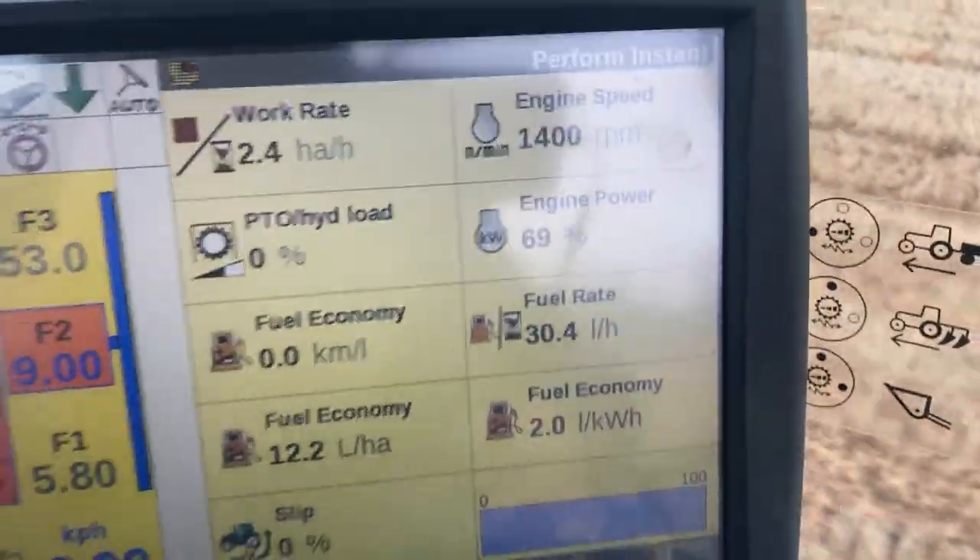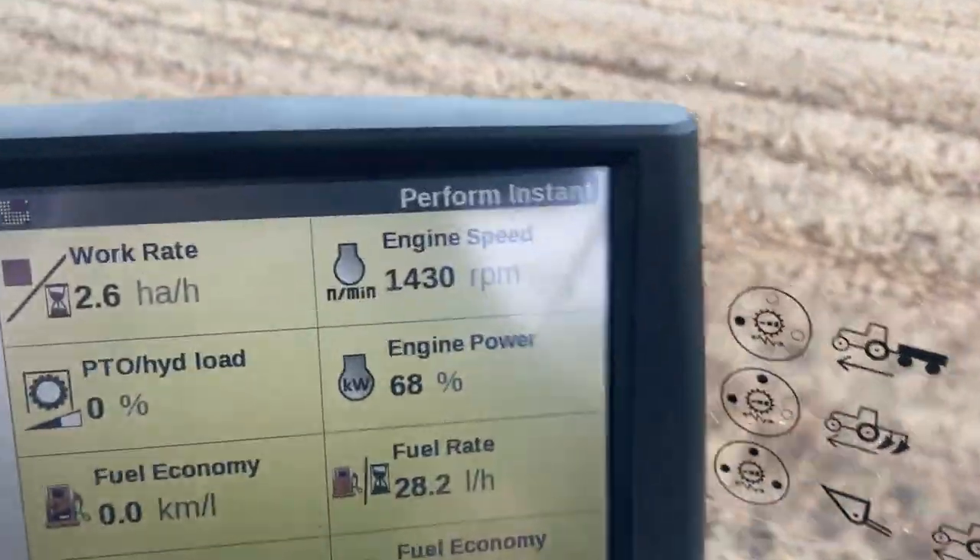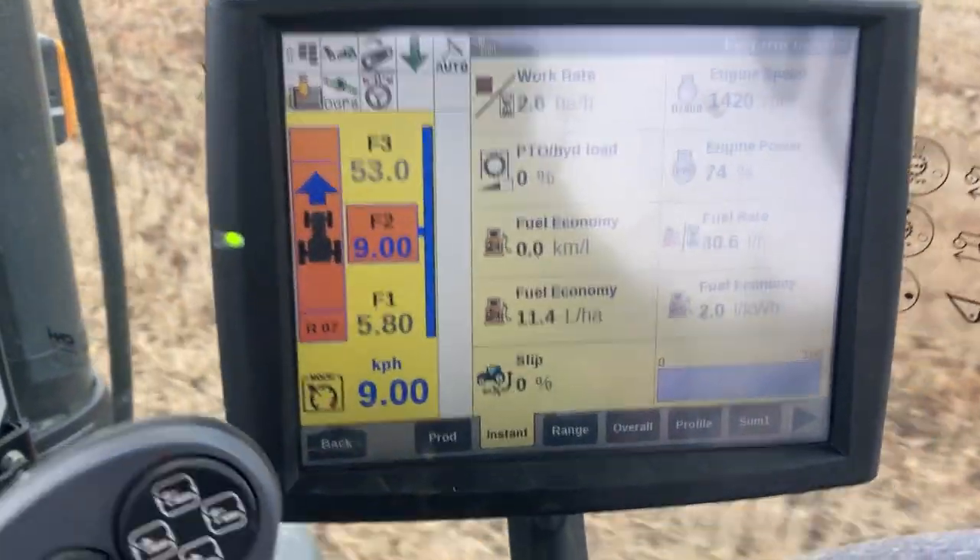Engine load varies, about 60-70 percent. And the engine speed - look, it's only 1430, so it's not revving fast at all.